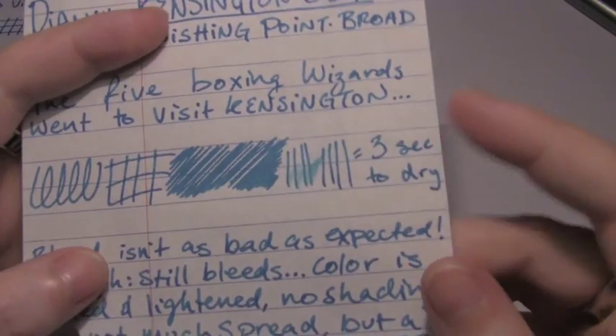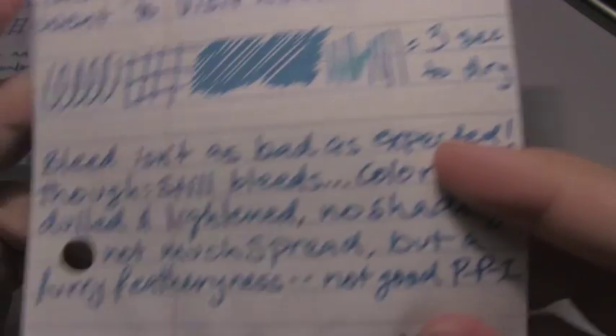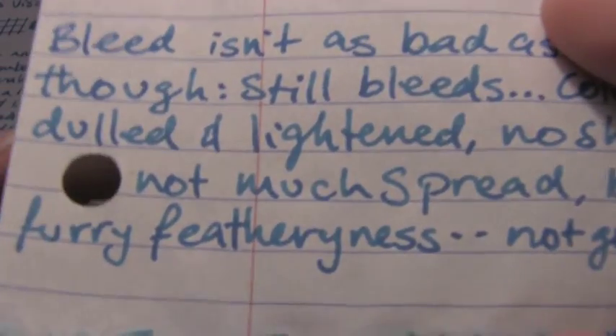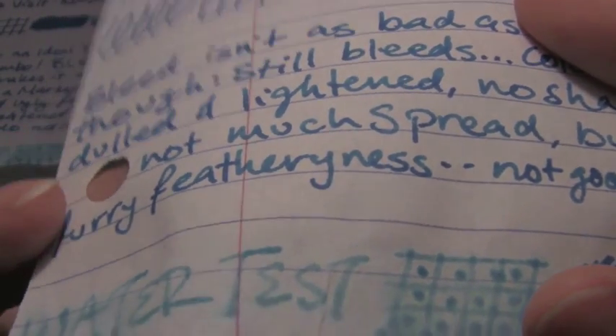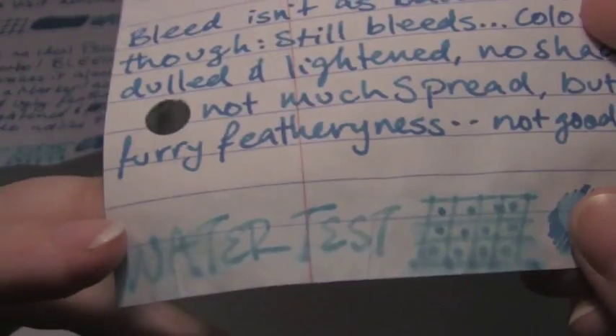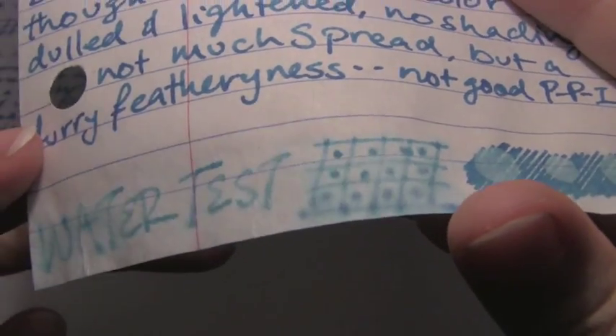Next is Mead notebook paper, where it took three seconds to dry. You don't really get shading — it bleeds in, it doesn't feather so much as it just gets extremely woolly, to near feathering. It spread a bit, but not nearly as much as it did on the copier paper. You start to see the pinks and purples a little bit in the water test, which was bad. Considering how cheap and thin this paper is, I expected much worse.